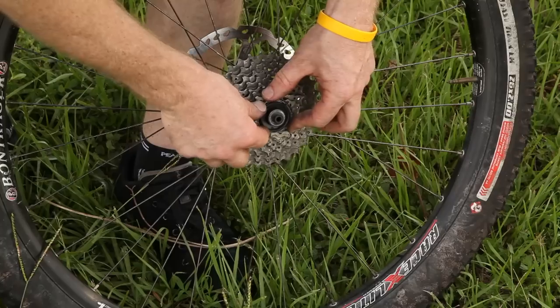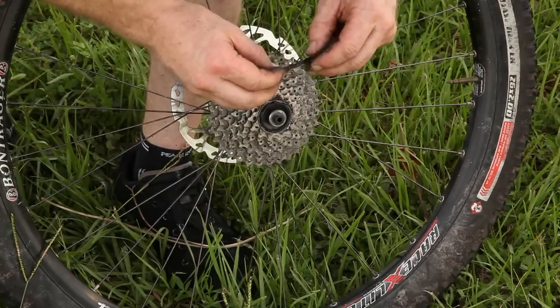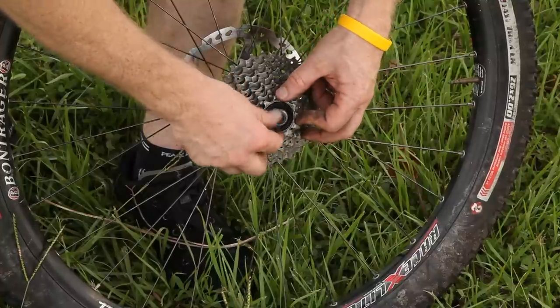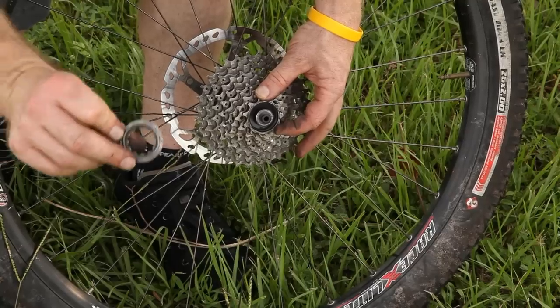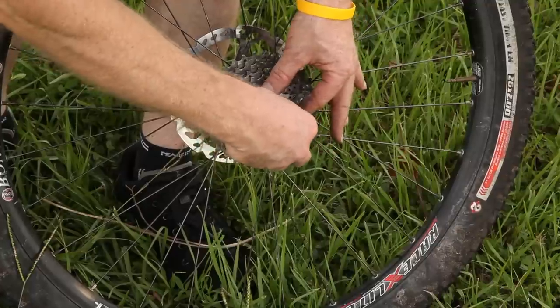They get smaller towards the outside of the wheel. And these last two have serrations so that you can actually use your lock ring. Your lock ring ties into those serrations so it does not unscrew later on.